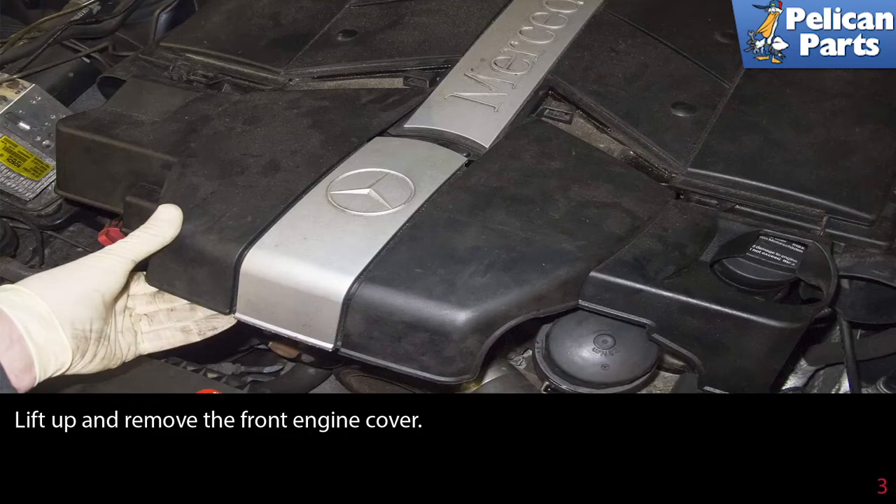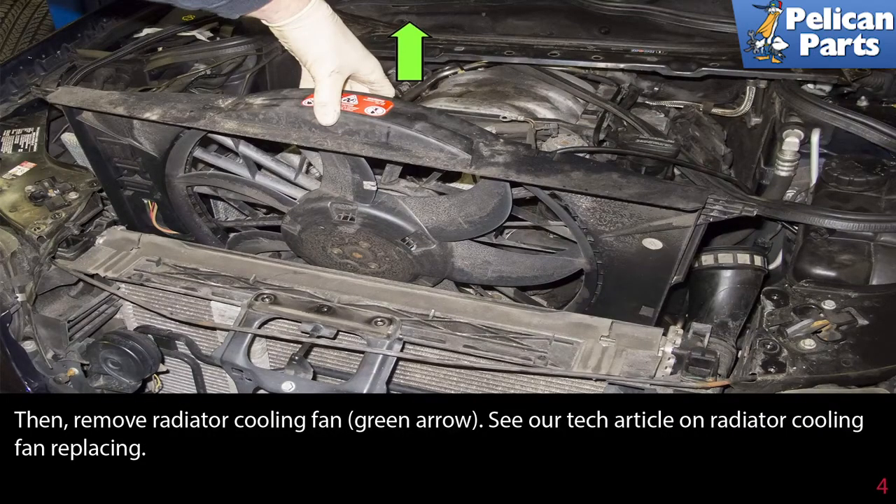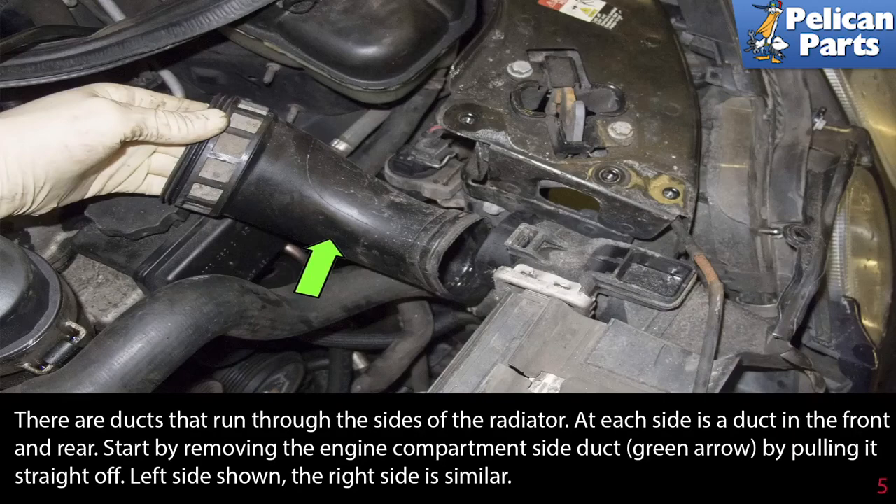Lift up and remove the front engine cover, then remove the radiator cooling fan as indicated by the green arrow. Please see our tech article and video on radiator cooling fan replacement by following the link at the end of this video. There are ducts that run through the sides of the radiator — at each side is a duct in the front and rear. Start by removing the engine compartment side duct by pulling it straight off. Left side shown; right side is similar.